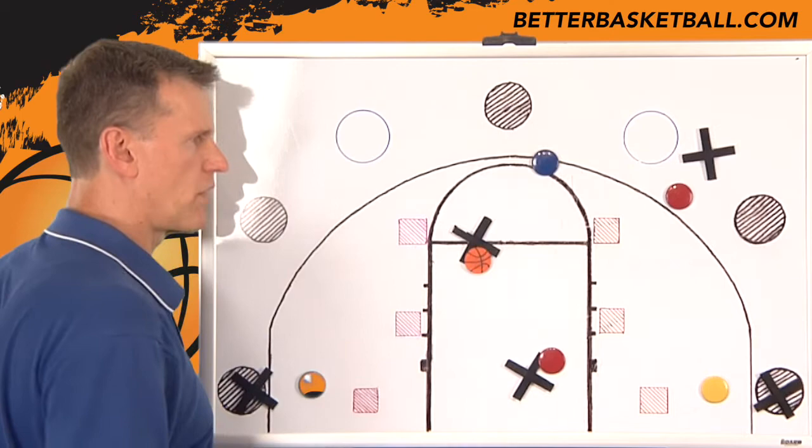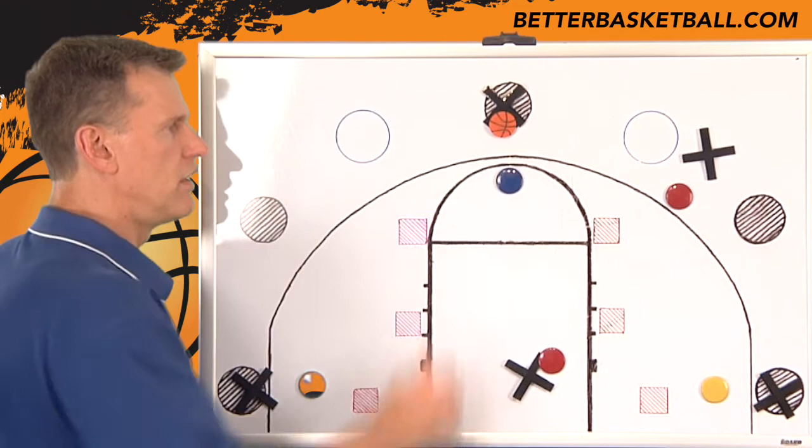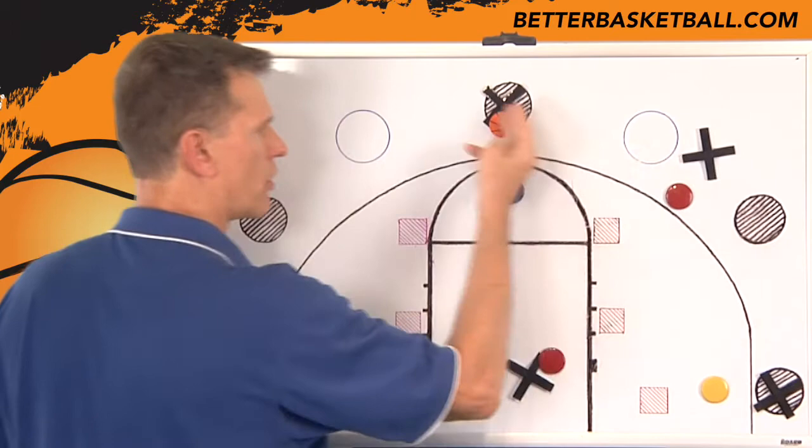Of course, there's going to be a time where the next step is this defender's not going to go over the read line. They're going to stay in here. They've been burned now three or four times, they're going to stay here. So you're going to return this pass and catch and shoot.